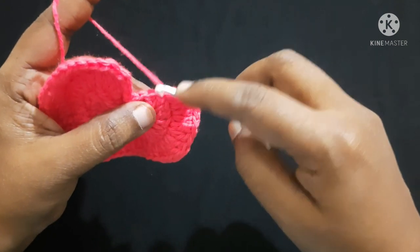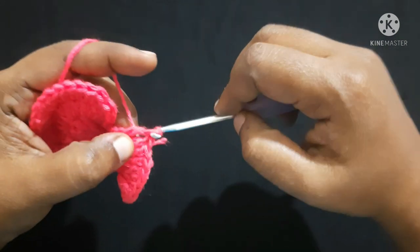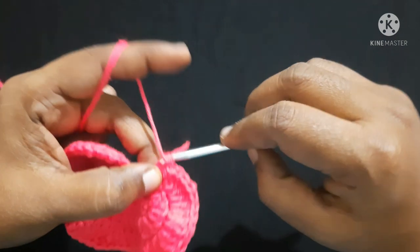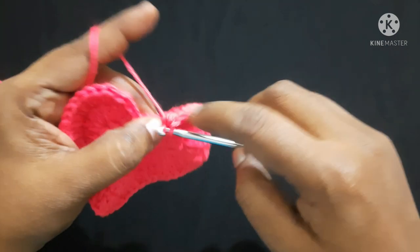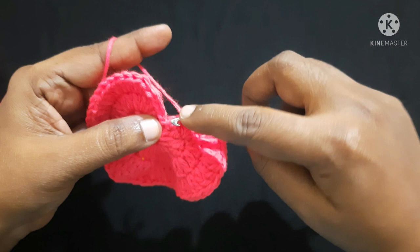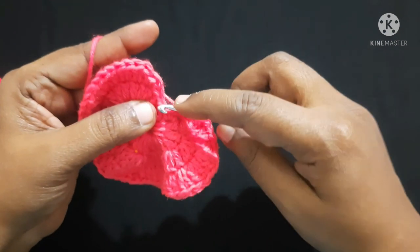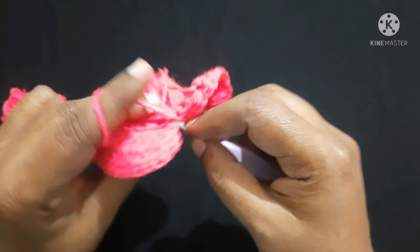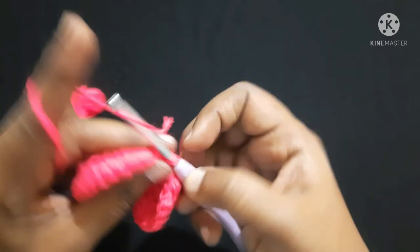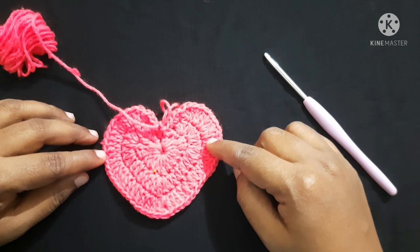Next stitch do two half double crochet, and a single crochet in the same stitch. Next stitch single crochet, next stitch single crochet, next stitch single crochet. Finish this round by doing a slip stitch in the center. Do chain one. After completing the round, the heart looks like this.